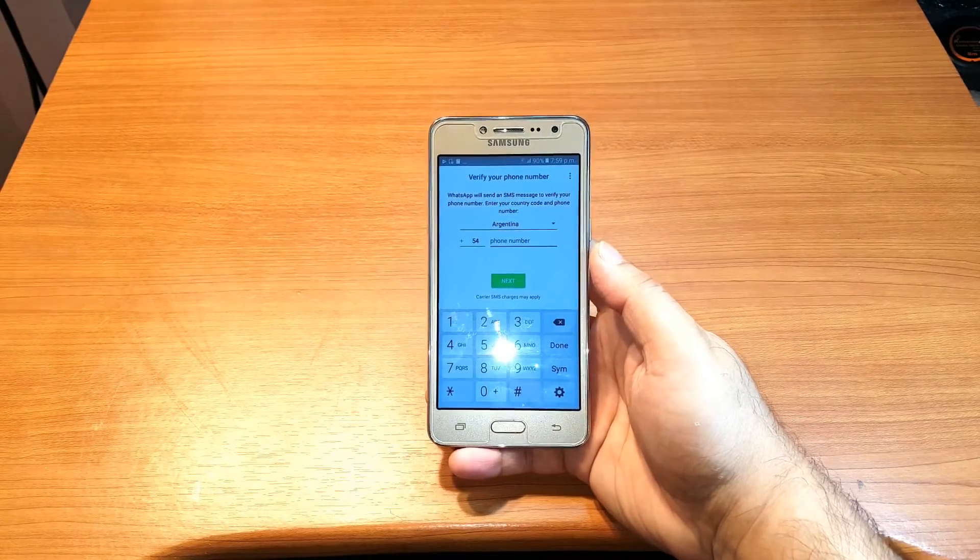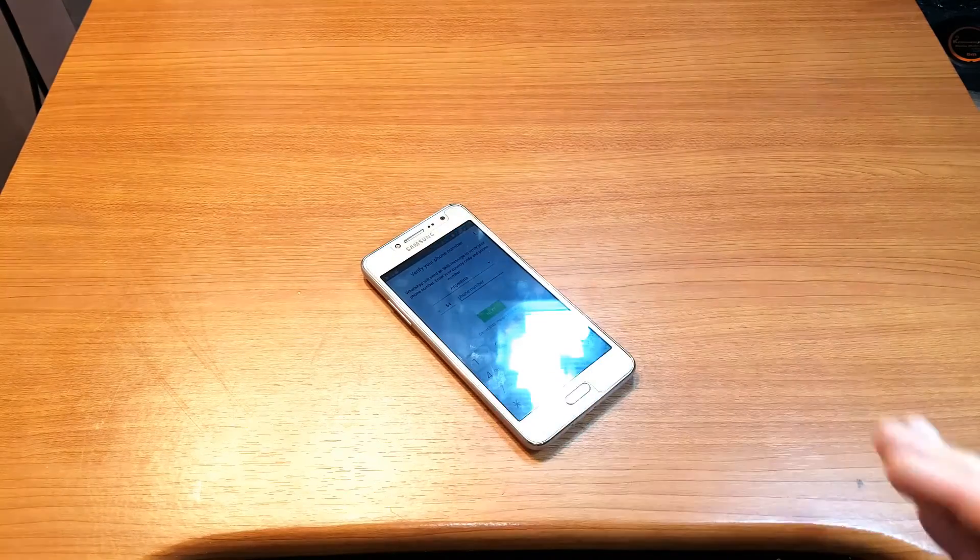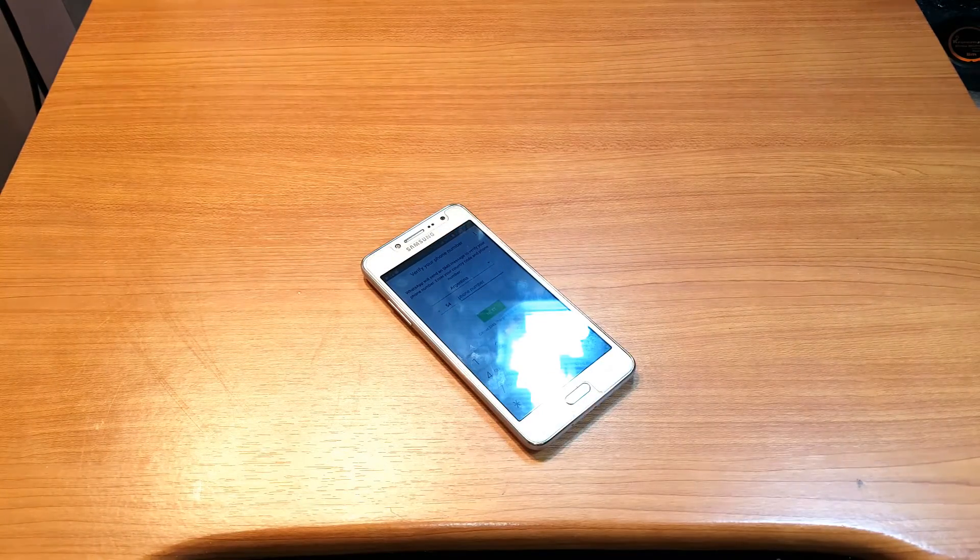I have to type my phone number for setup. So this is how you can install WhatsApp on your Samsung Galaxy J2 Prime cellular phone.